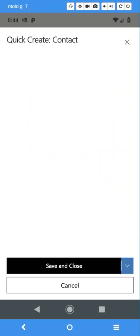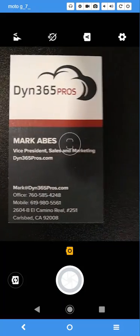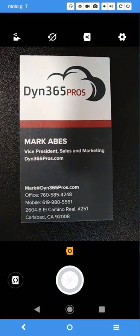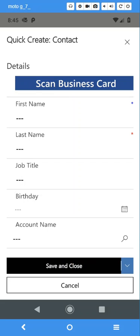Let's create a contact record. I've got the option to scan a business card, which opens up my camera. Let's give it a shot. That looks fairly readable. Hit the check and now it's going to go to work. Let's see how long this takes.